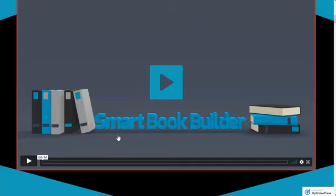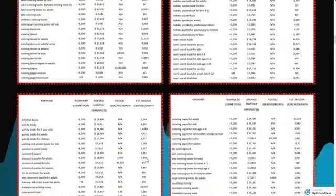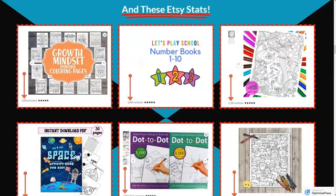I'm just going to scroll through here really quick. For example, what if you want to create an Etsy shop and have coloring books, activity books, or journals — or a combination of those? What if you do an adult journal book that has coloring activities for adults?